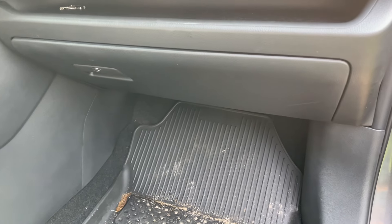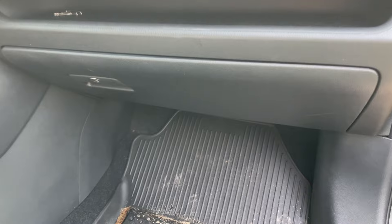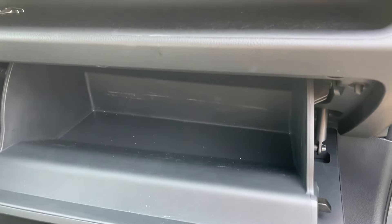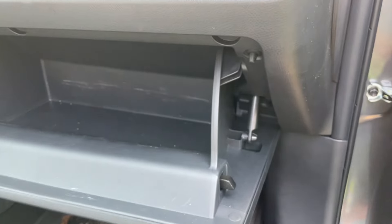Today in this video, I'm going to change the cabin air filter in this 2023 Toyota RAV4. First step, open up your glove box. Any papers or stuff you have in here, you want to remove that out, because in order to do this, you're going to have to drop down this glove box and everything will fall out.